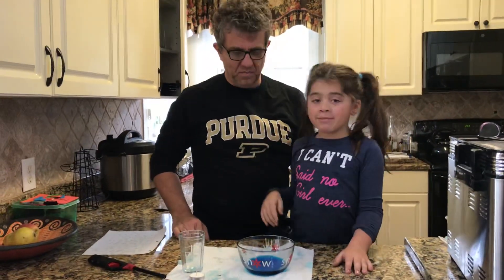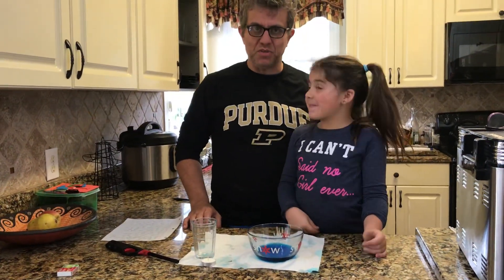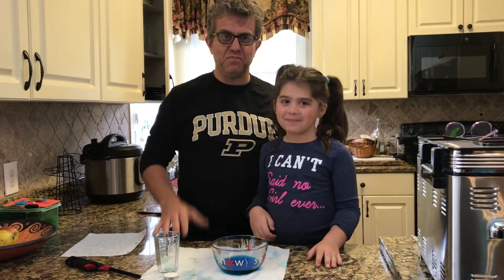Hi, my name is Layla and we're going to be showing you how to make water rise. I'm Layla's Papa, and when you do this experiment you should have adult supervision because it involves fire.